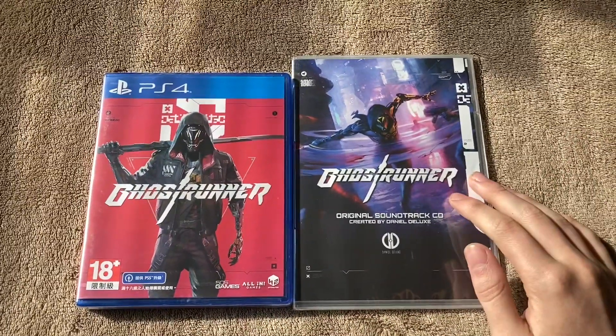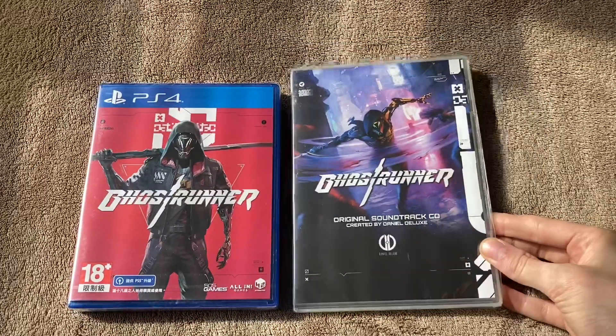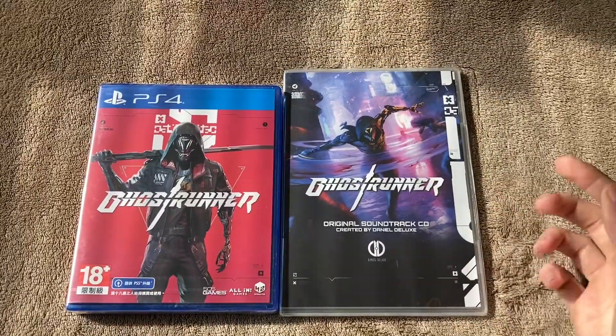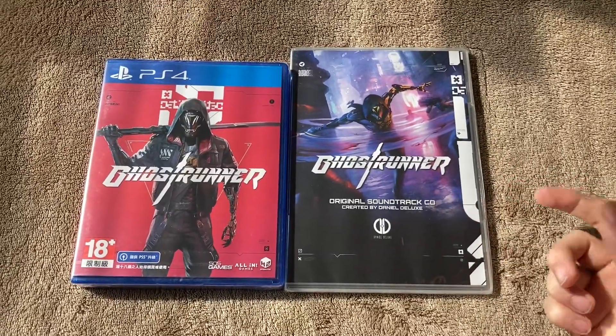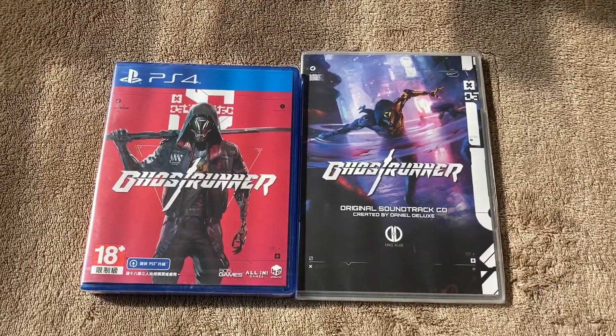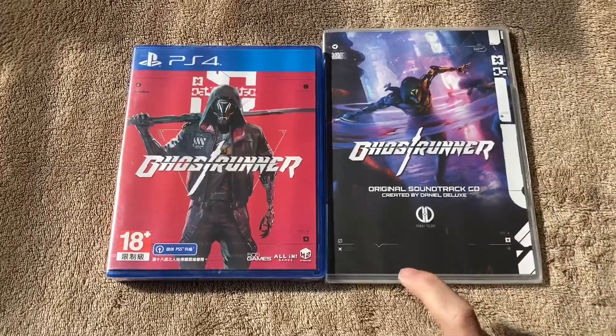We're also going to be unboxing the soundtrack CD, which I don't know if it's a pre-order bonus or if it just comes with every copy of the game, but it came with my shipment. Maybe PlayAsia just threw it in for free. But yeah, we're going to be unboxing this too, so let's get started.